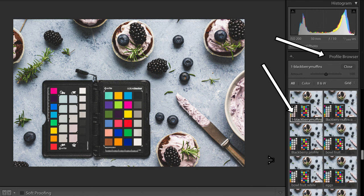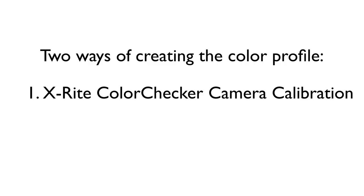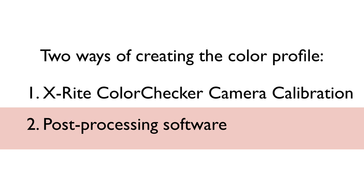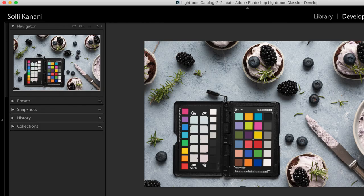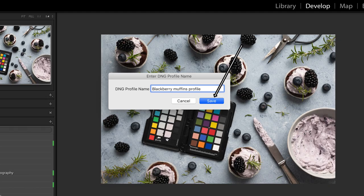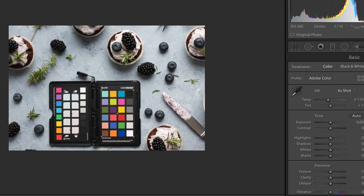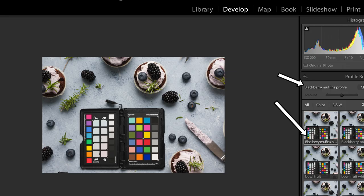You'll find the Color Checker profile under Profiles. A faster alternative is to export the file immediately with Color Checker camera calibration in your post-processing software. If you're using Lightroom, go to File, Export with Preset, Color Checker camera calibration. Then restart Lightroom. Once restarted, click on the photo you wish to edit, click on Develop, and in the right column menu go to Profile and click Browse — there you'll find the profile you've created.